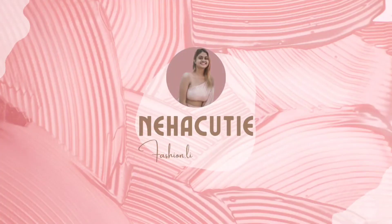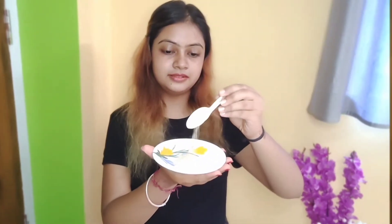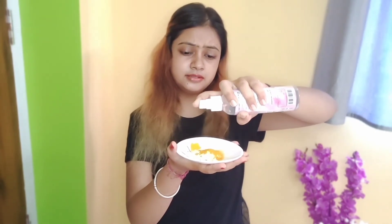The first ingredients we need are 1 teaspoon of multani mitti powder, 1 teaspoon of besan, and a pinch of turmeric. Take a little bit of water, then mix it all together nicely — you can see the mixture.